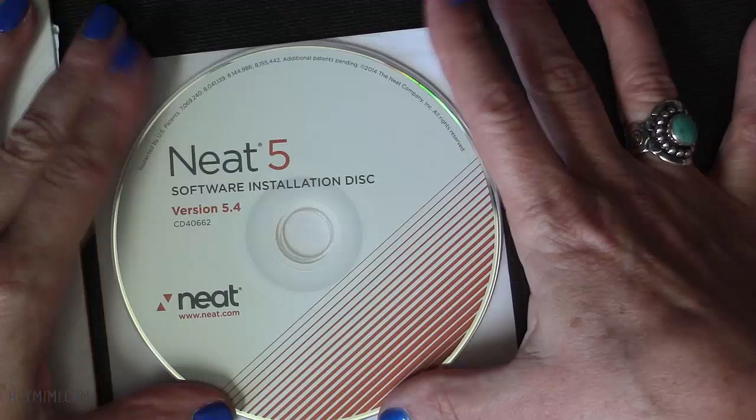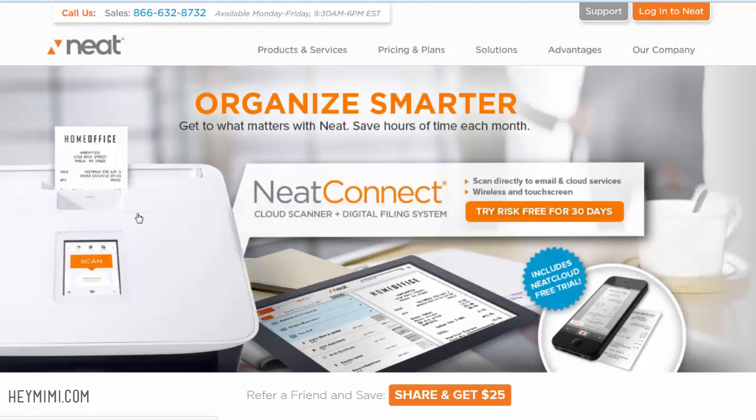The installation is an issue. I suggest you don't use the disk if you have Windows 7 or 8. If you're using Windows XP or Windows Vista, then you want to stick with what's on the disk, which is 5.4. If your disk is something earlier than 5.4, then go ahead and go to the website and download it.